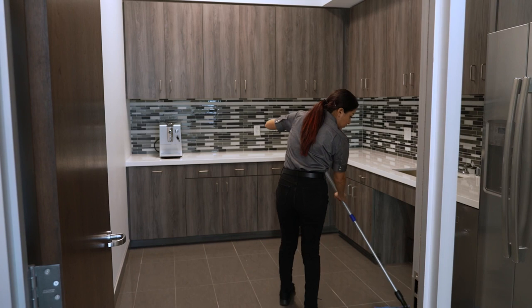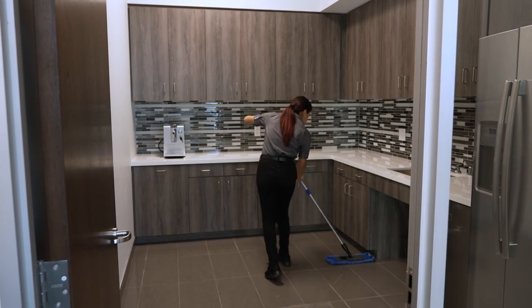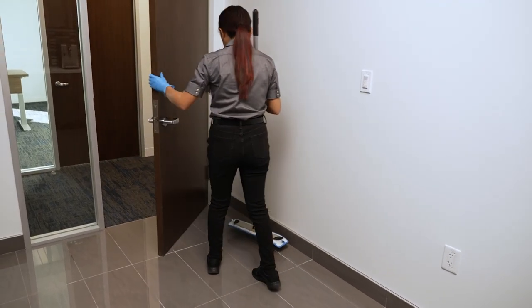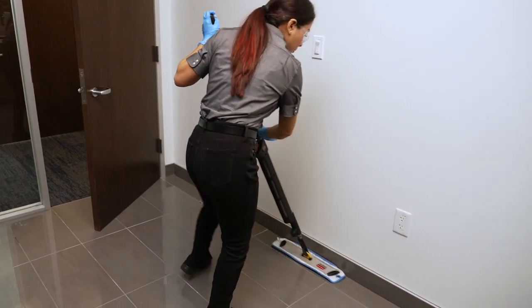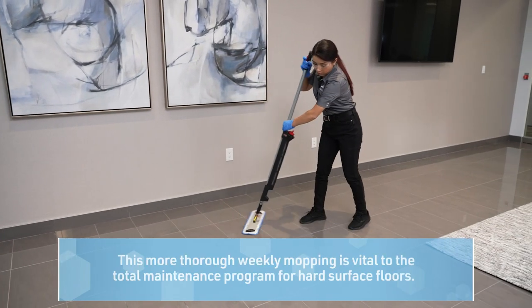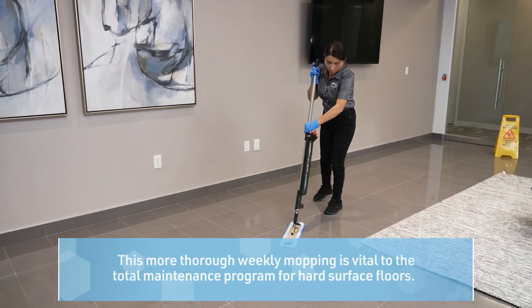After you dust mop, give the hard floor a more thorough detail mopping using the same microfiber mopping system and the neutral cleaner used daily. Beyond just concentrating on high traffic areas, damp mop behind doors, in corners, and along edges. Start in the far back corner of the room and work your way out of the room. This more thorough weekly mopping is vital to the total maintenance program for the hard surface floors.